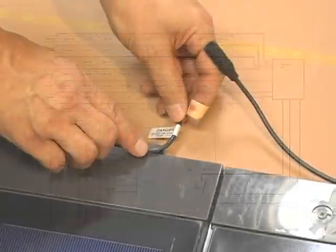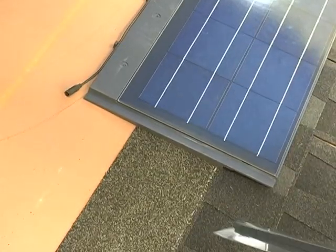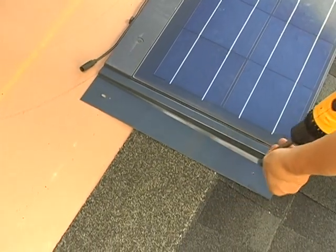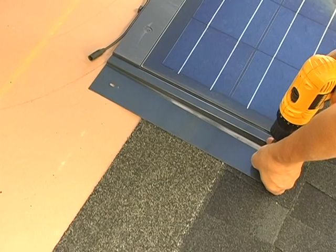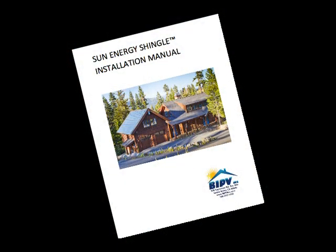The video covers how to install and connect the shingles in series strings, how to install all flashing and prepare the system for the trained professional who will finish the wiring and electrical connections. This video is intended to be used in conjunction with the written installation manual that details important warnings and safety precautions.